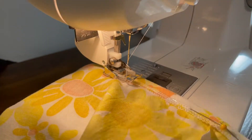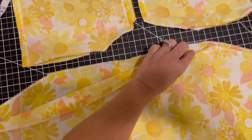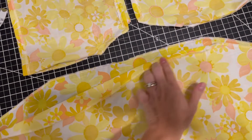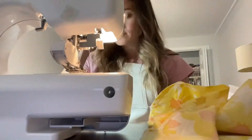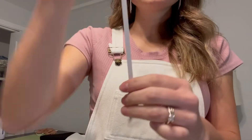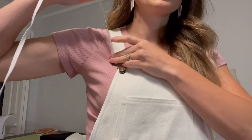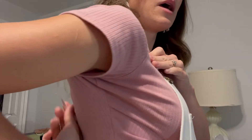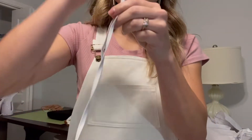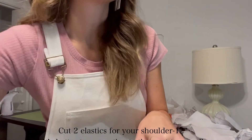Now we're going to sew the top of the bodice pieces with a half inch seam allowance. We're also going to sew the side seams together at this time with a half inch seam allowance. Then you're going to take some elastic — this is one-fourth inch elastic — and you just want to measure where you're going to have your sleeves stop and start. I'm cutting mine at about 12 inches, which gives me room to work with.